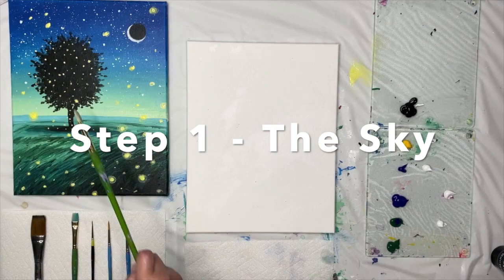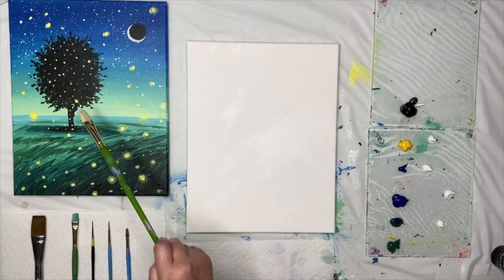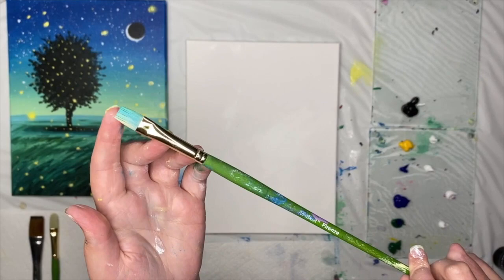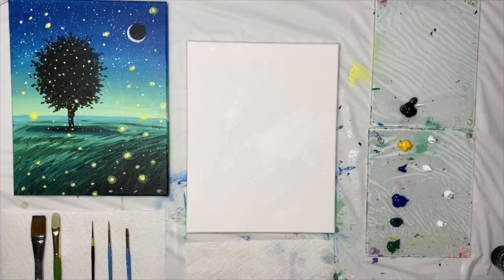We're going to begin by pulling on the background sky and these blowing grasses, then pulling on the foreground objects — our tree — and then finally our fireflies. Let's mix some lovely fade colors for our twilight scene. We've got a fade from a light yellow to a dusty teal to some dark phthalo blue colors.